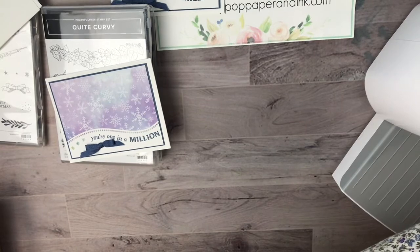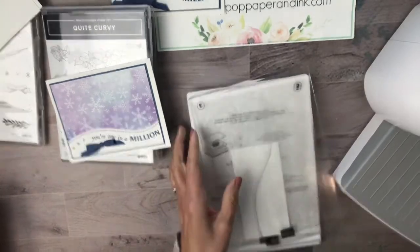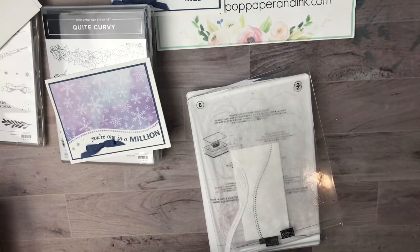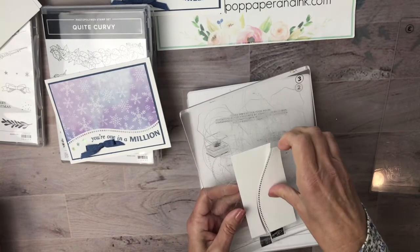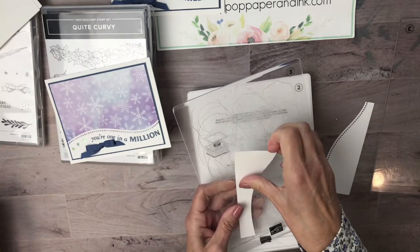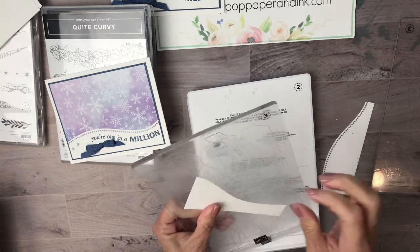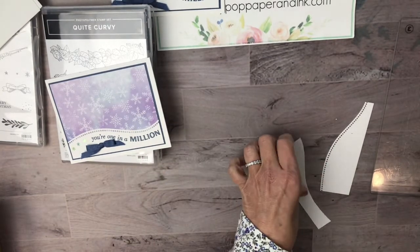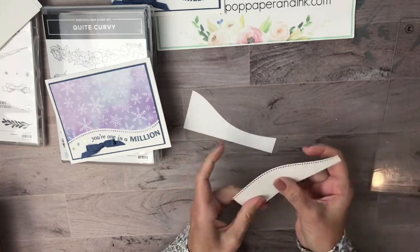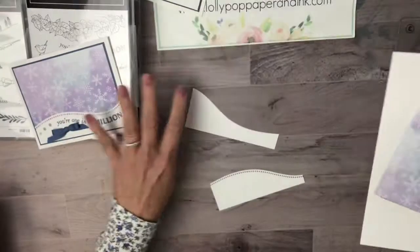I'm going to send it through the new machine here, and we will have cut pieces for two cards with just one swipe. I didn't use my dryer sheet this time but it still seemed to be fine — came out perfectly. Now I have two pieces that I can get two cards with.